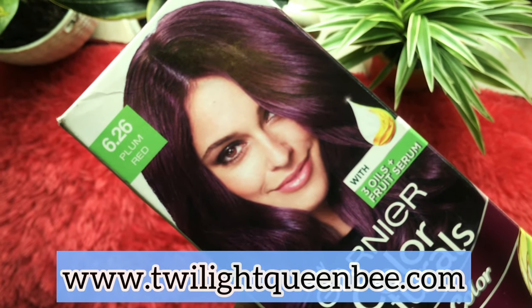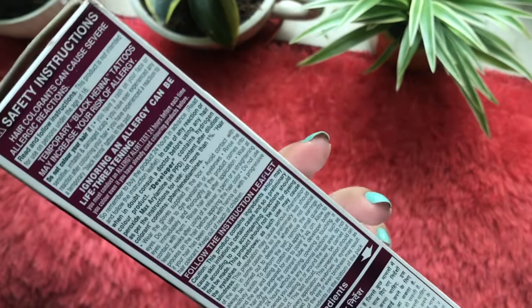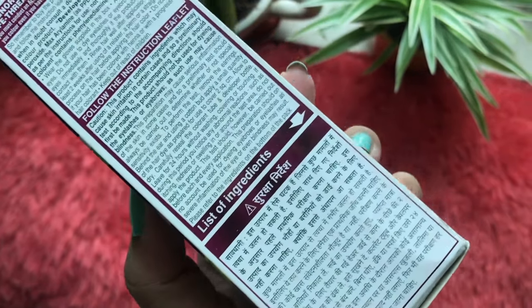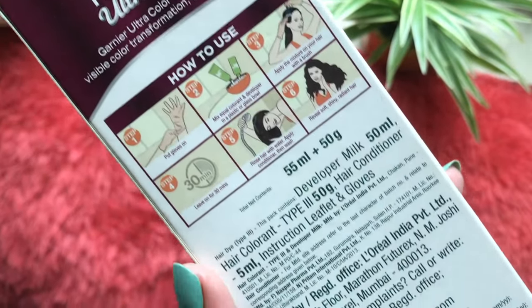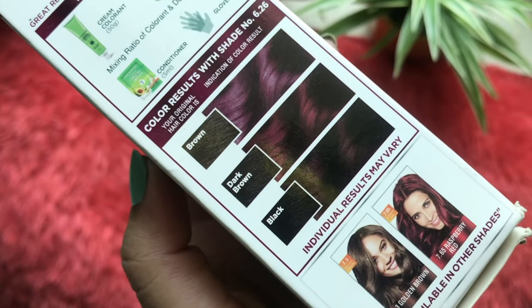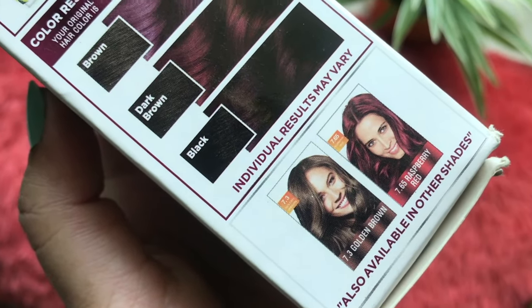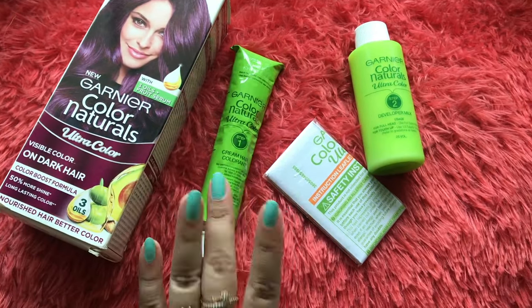Without any further ado, let's get started. I chose this range because it claims that the color will be visible even on dark hair — and I do have black hair. It also claims to be a long-lasting color, so let's see.